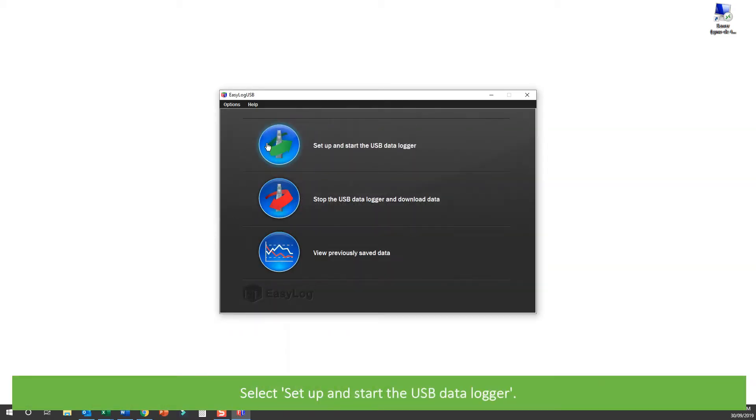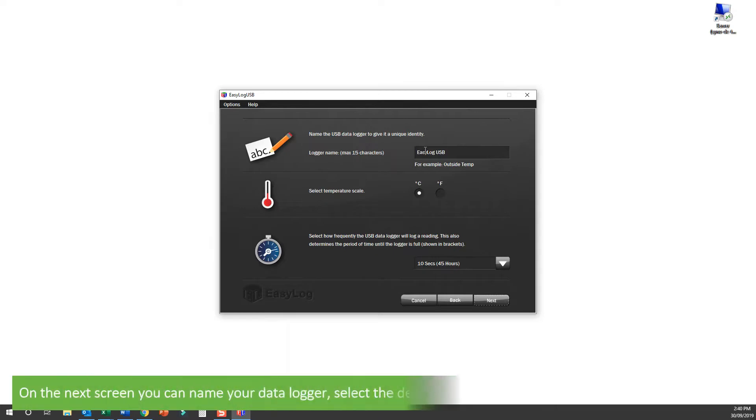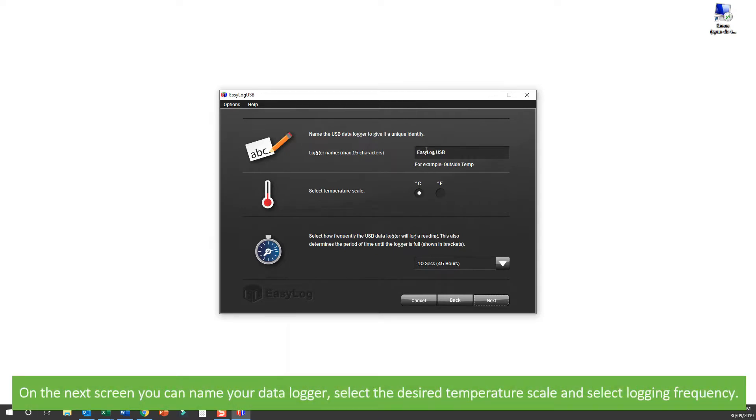Plug in your Datalogger and select 'Set up and start the USB Datalogger'. On the next screen you can name your Datalogger, select the desired temperature scale, and select logging frequency. Note: when selecting the interval, the time displayed in brackets is the time it would take for the logger memory to become full.